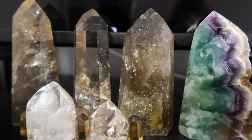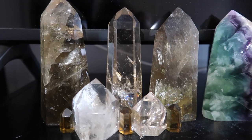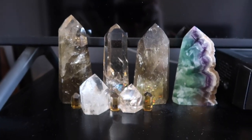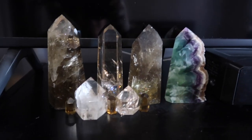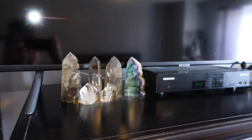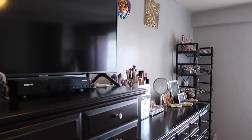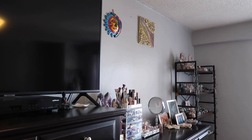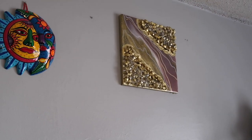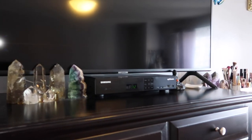Here's another little altar — all my beautiful citrine pieces: a lot of minis, some bigger statement pieces, and a fluorite tower. I absolutely love citrine, so this just became my little citrine altar. I also got a crystal diode from a small business on Instagram, which I'll link below. As you can tell, these crystals are incorporated everywhere.